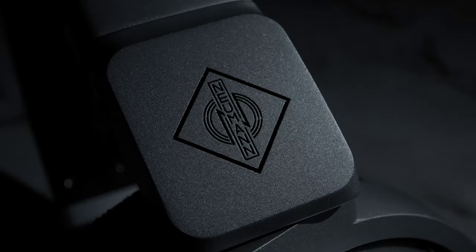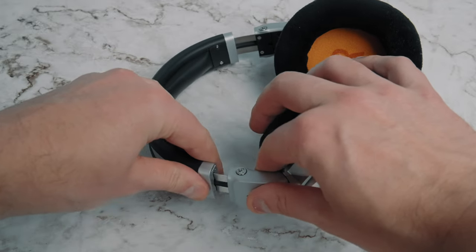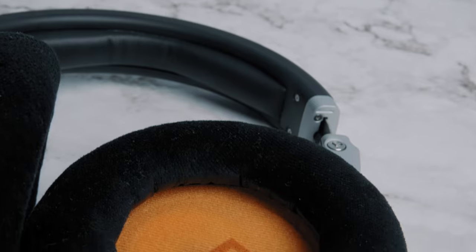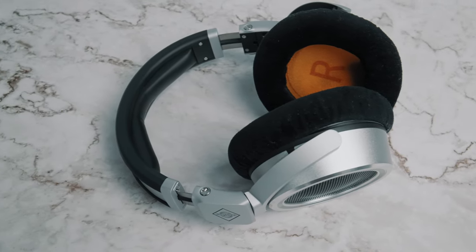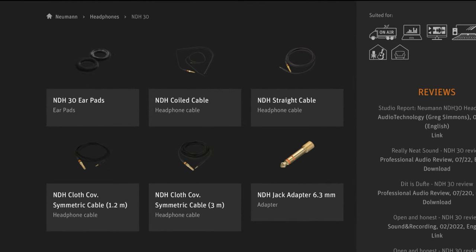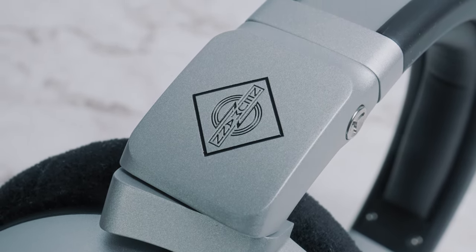Moving on to build quality, and I have been really so impressed with the design and build of these. They feel just really modern and made with really tight tolerances all round. You get plenty of aluminium amongst a host of other high quality materials. When you expand them it feels really premium, like something you'd find in a luxury car. I also love the velour earpads — I'm definitely a velour over leather kind of guy. The straight style cable is definitely my preference, though there is a coiled one sold separately. I appreciate Neumann not including extra stuff when it's not really necessary.